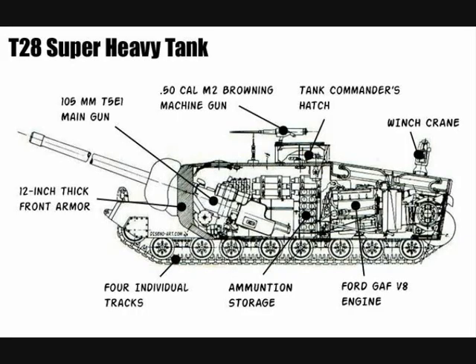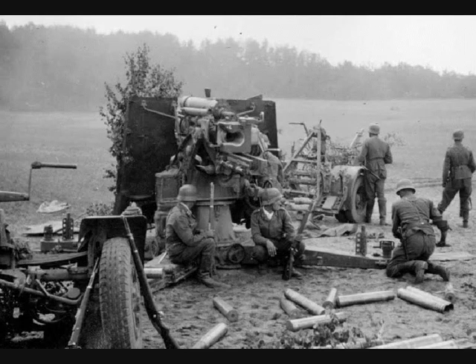The armor was very thick compared to other tanks of the time, up to 12 inches or 305 millimeters at the front. This was considered heavy enough to provide protection from the German 88 millimeter gun used as an anti-tank gun at the time.